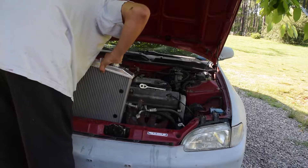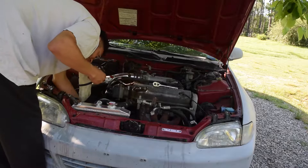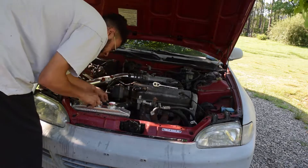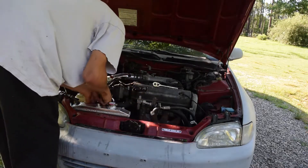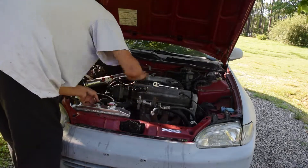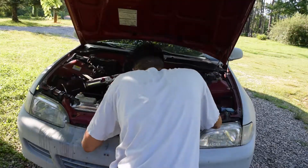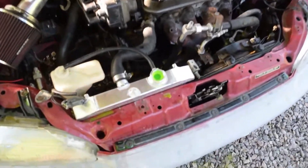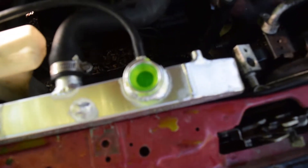I'm gonna stick it right in the car. Okay, so we got the new one down, got the fluid in it. We about to start it up and try to let it drain out some of that.